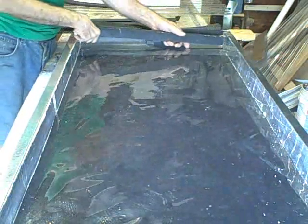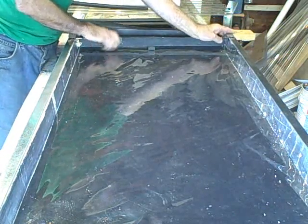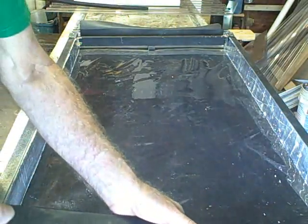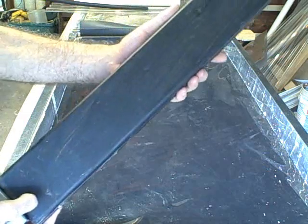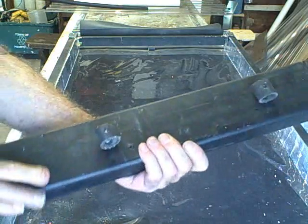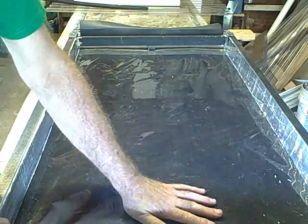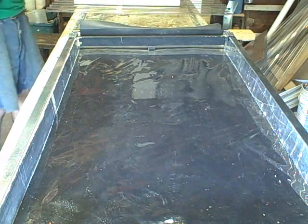We're going to use this top cross support right here — we can screw that right into the sheet metal. We also have this bottom, or foot, cross support. This goes on top. Notice there are little rubber bumpers on the bottom, and they press gently against the trickle-down mat to hold it in place.